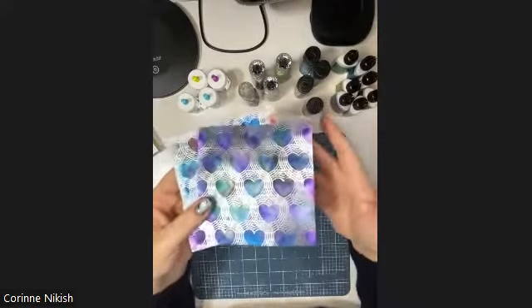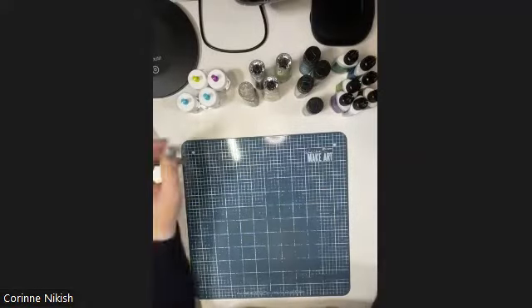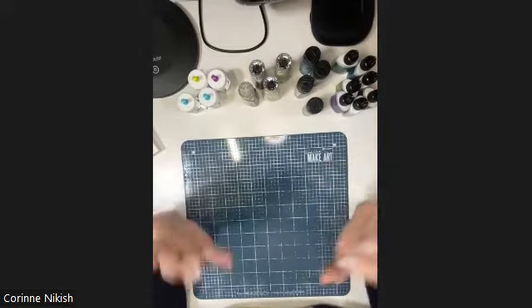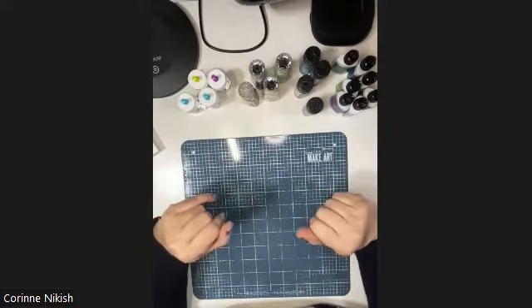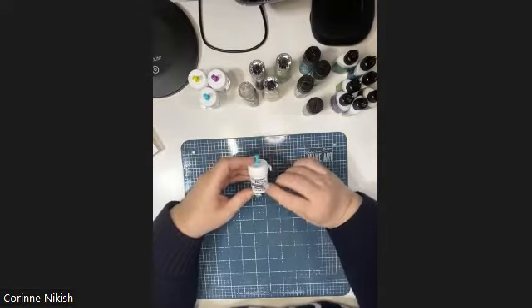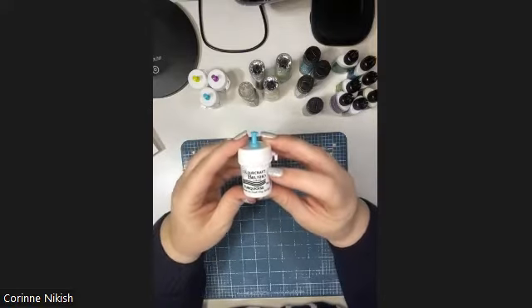I'm going to be using a couple of different background stamps today, and I'll also be showing you a variety of pigment powders because I have many of them and they all work together. You don't have to have a full set syndrome - just pick the colors that you like. These are Color Craft Brusho colors, which are an actual artist medium.